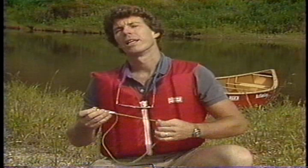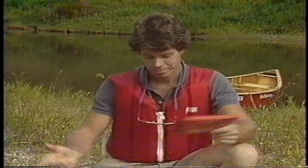A whistle lets you signal between canoes or call for help with three sharp blasts. And finally, there are three essentials: one, an extra paddle in case one breaks or gets lost; two, a good roll of strong tape; and three, a first aid kit. So much for equipment. Let's head for the water.